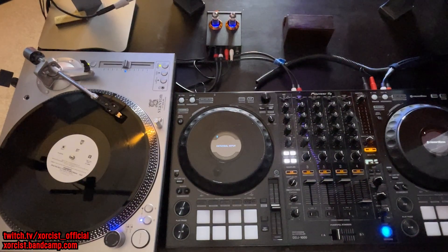Hey everyone, this is a quick video on how to hook up the DDJ-1000 Rekordbox Edition to Virtual DJ so you can stream audio from your turntable through VDJ and consequently out to the broadcast channel.